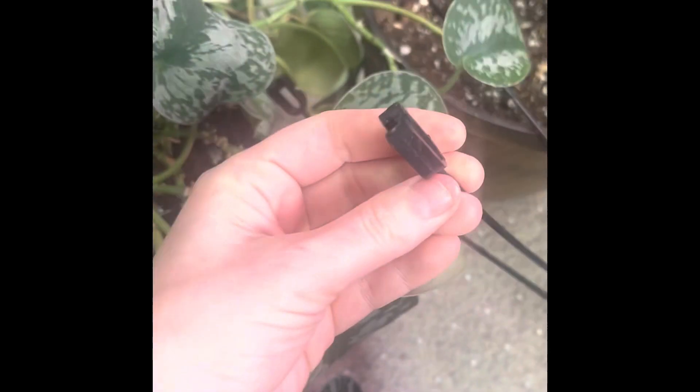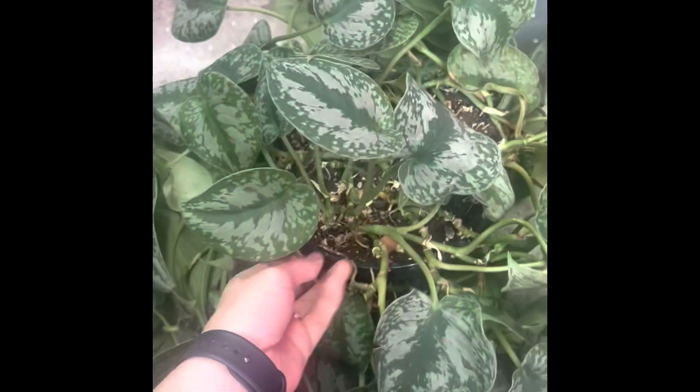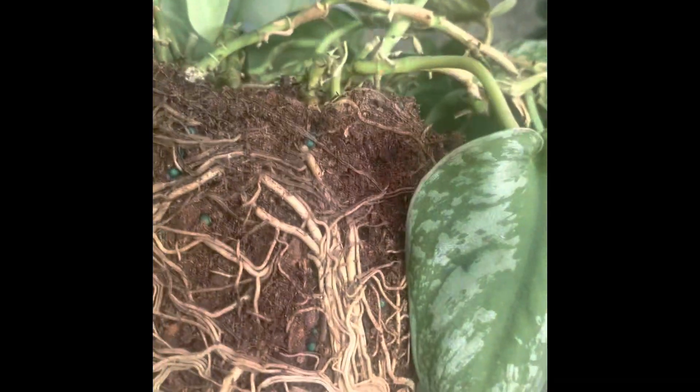Those come off really easily, even though it doesn't look like it because I'm using one hand. You can see the hooks and there's a little groove right there that you can put it under. I'm going to end up taking it out, and you can see how root-bound it really is. These can stand being root-bound, but you can also see it looks a bit dry.